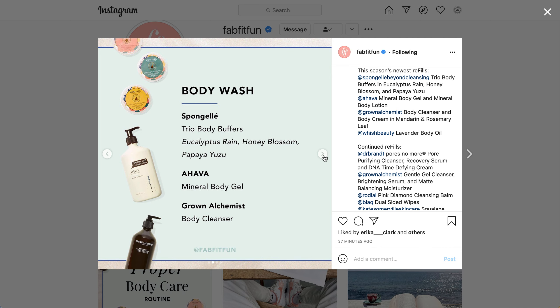For the body wash category, they have the Trio Body Buffers — those will be the Spongelase, and the three scents are Eucalyptus Rain, Honey Blossom, and Papaya Yuzu.